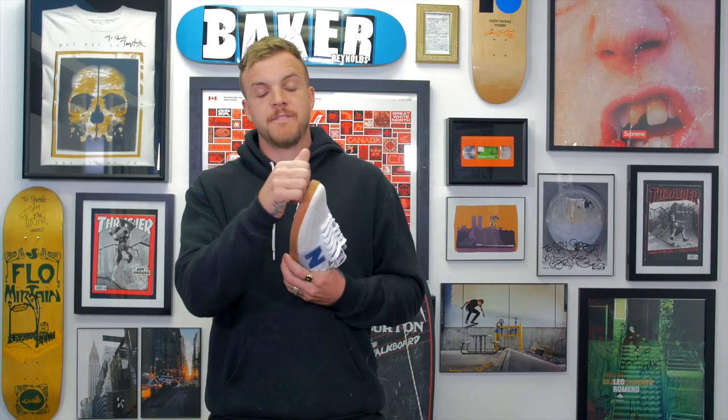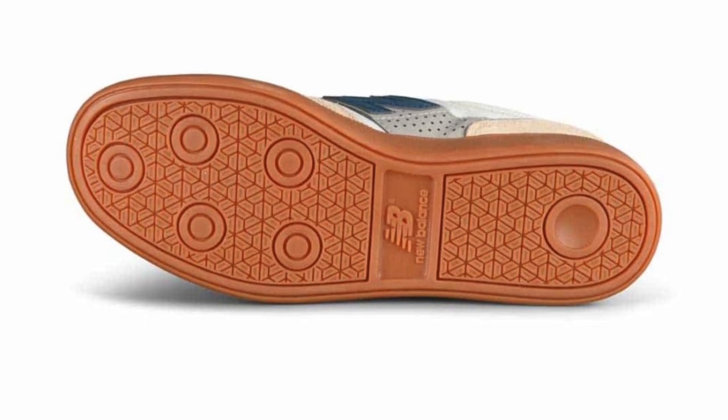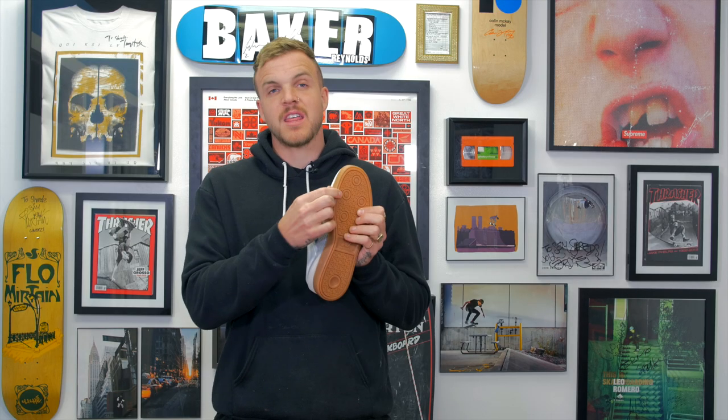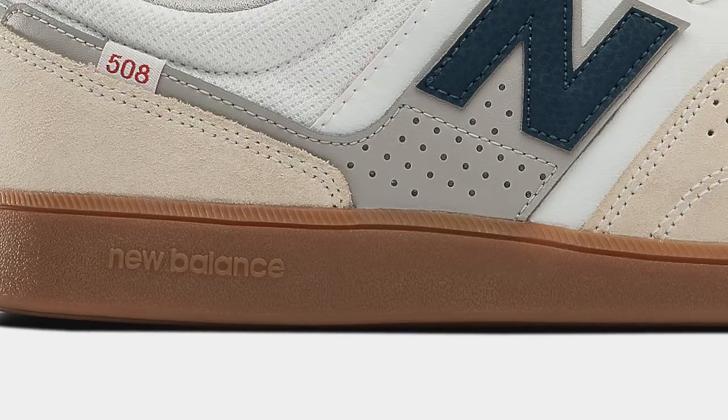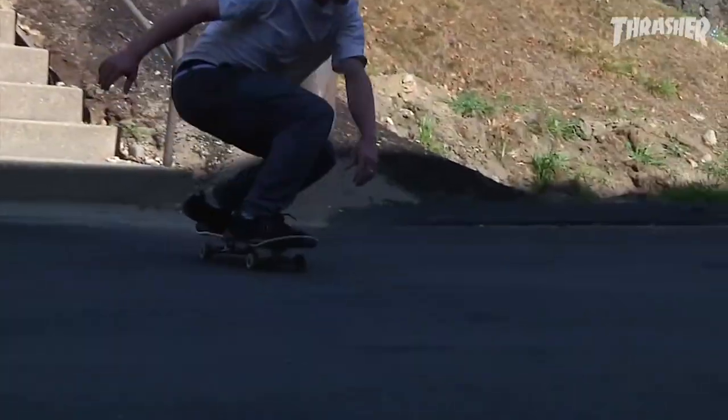When you pick it up, it feels grippy as heck. It's nice because when it's thicker in the heel, you know it's going to have a lot of heel protection — so if you're jumping down stuff — but then the thinner toe at the bottom is going to give you more board feel. This cup sole is kind of in the middle. It's not vulcanized and super flexible, but it's also not really thick like a hard rubber old school dunk or anything like that. You have some mobility, but still a ton of structure with the shoe.